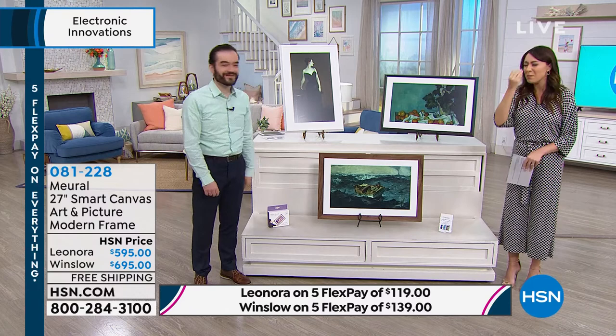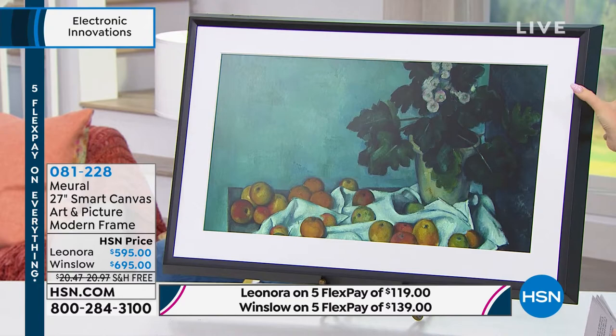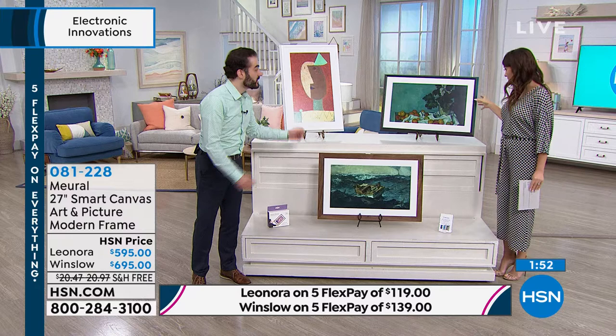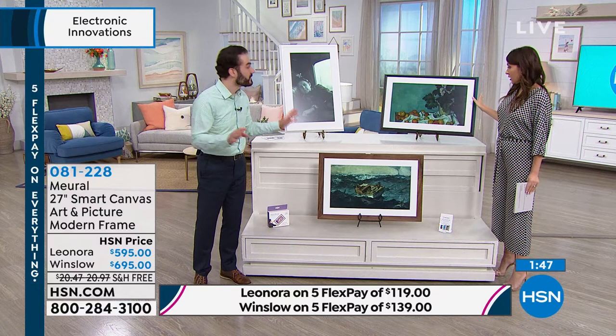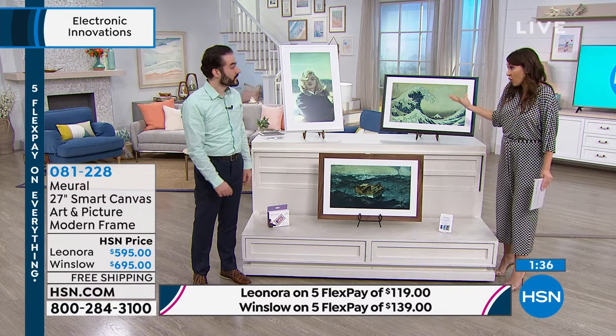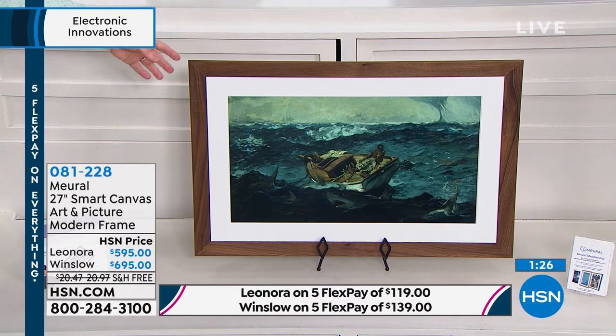You're going to pick either the Lenora, which comes in black or white framing — it's gorgeous. Even if the art didn't change on its own, it's just a gorgeous piece. We worked with furniture designers to make sure it looks and feels like art that would go in a museum or gallery, framed as you would frame a piece in any New York or Paris gallery. And this is 27 inches — the display itself — 27 inches of art. The Winslow option will be in American walnut, working really well in living rooms, dining rooms, and dens.